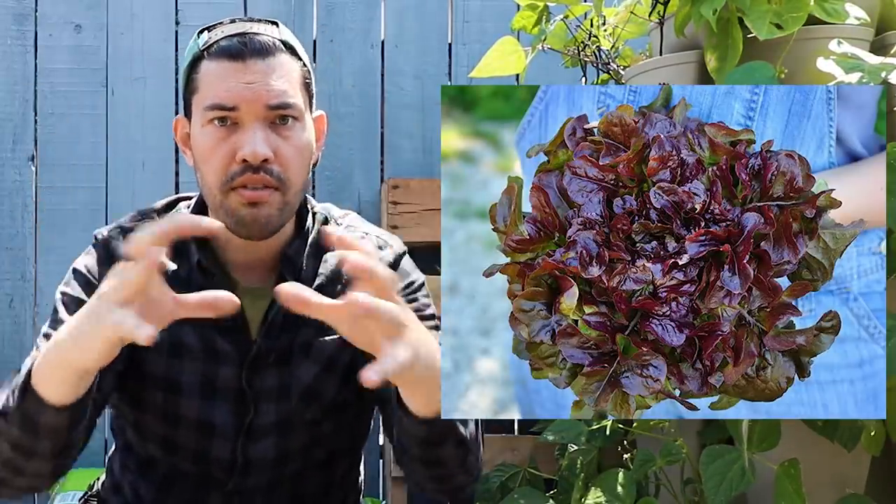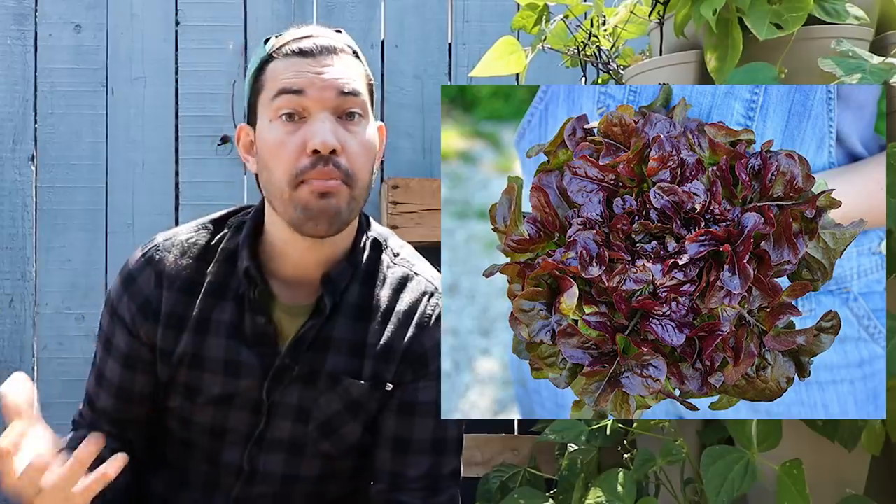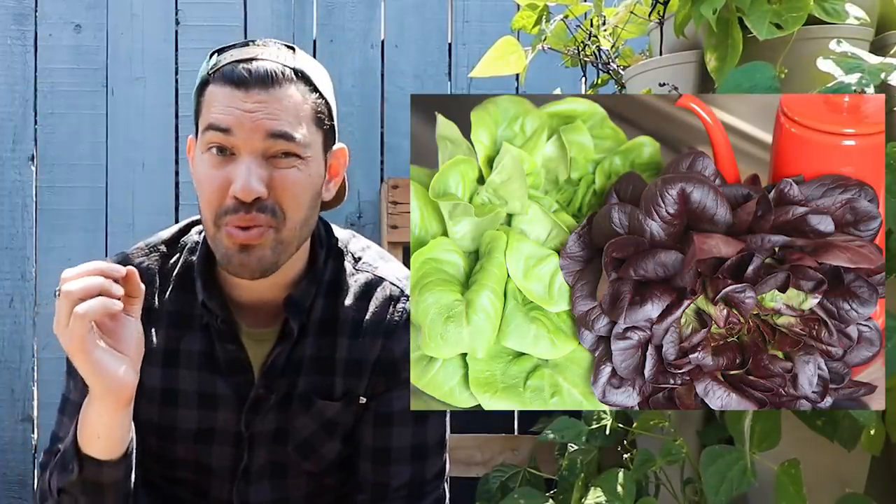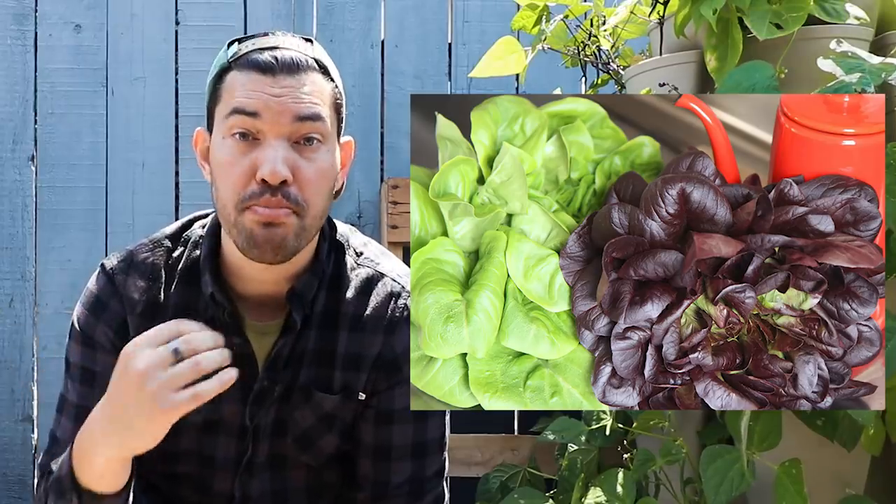There's also another one called Lunix, which is a sort of loose leaf with an almost metallic red look — absolutely delicious and beautiful. And then there's one that market farmers really enjoy called Salanova. The seeds are expensive, but it's probably one of the most beautiful, delicious lettuces you'll ever grow.